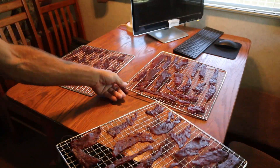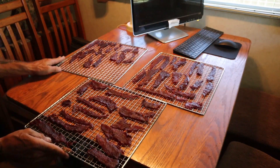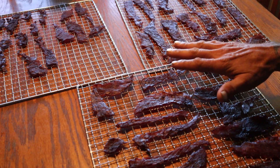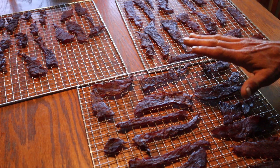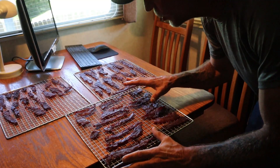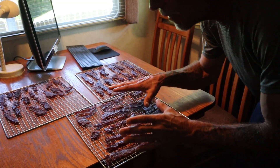The timer just went off. We've done three complete hours on the cook of our jerky. We're going to pull these racks out and set them on the table inside to come up to room temperature. Here's the reason why: if you take that product out of the dehydrator and just throw it into bags or storage containers, what's going to happen is it's going to end up trapping moisture and oxygen, making the shelf life on that product go way down.